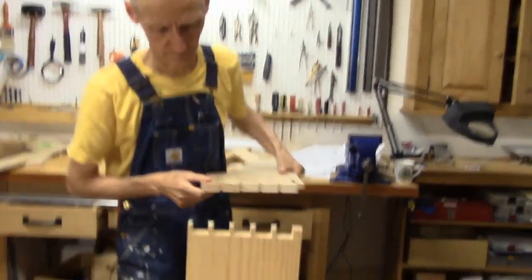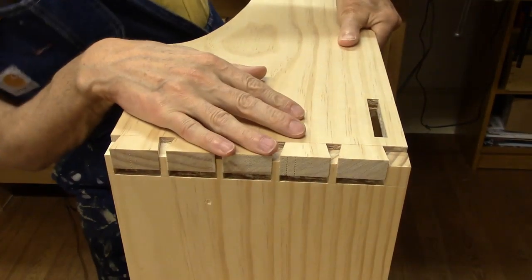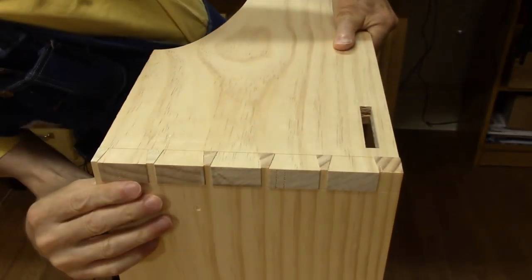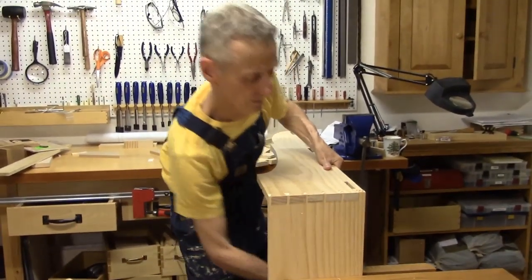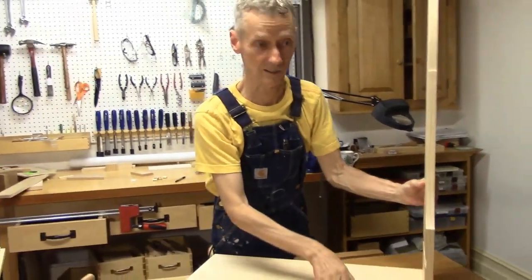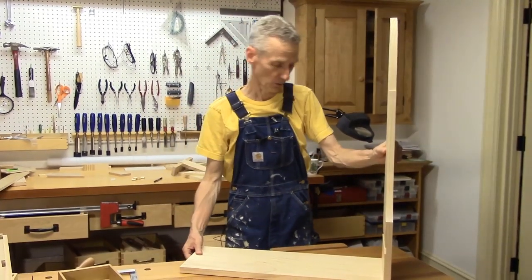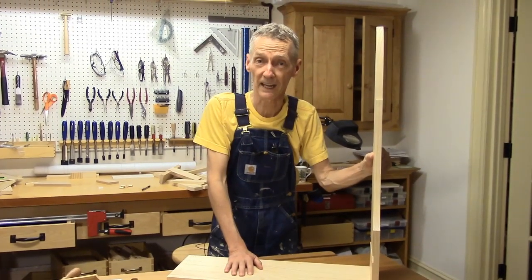So let's try it on. There we are — not too bad. It's starting to actually look like something; it's looking like a saw till. So when we come back we're going to be doing the glue up, and that's going to be really exciting. Thanks for stopping by and see you then.